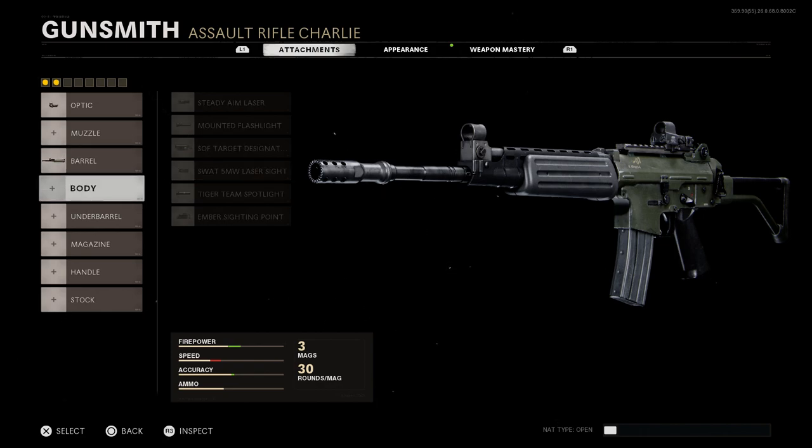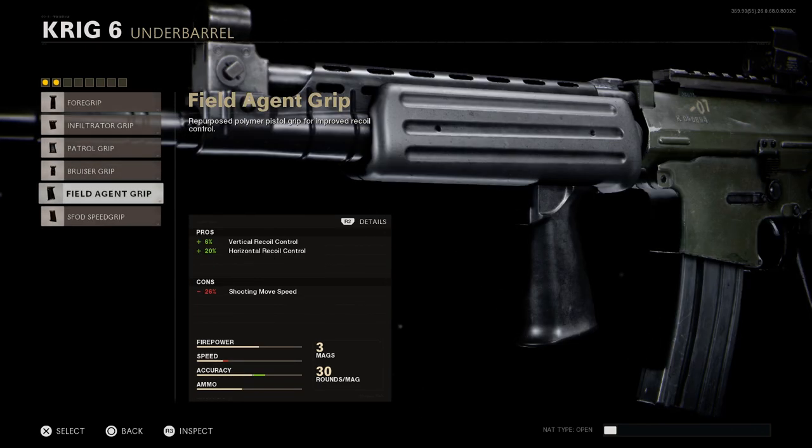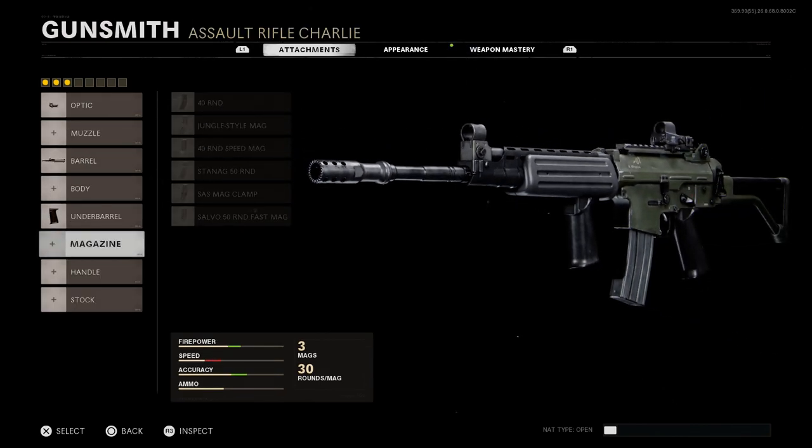We'll skip the underbarrel slot and throw on the Field Agent Grip, which gives us 6% vertical recoil control and 20% horizontal recoil control. The con is a 26% reduction in shooting movement speed. We'll go ahead with the base magazine and skip the handle slot.